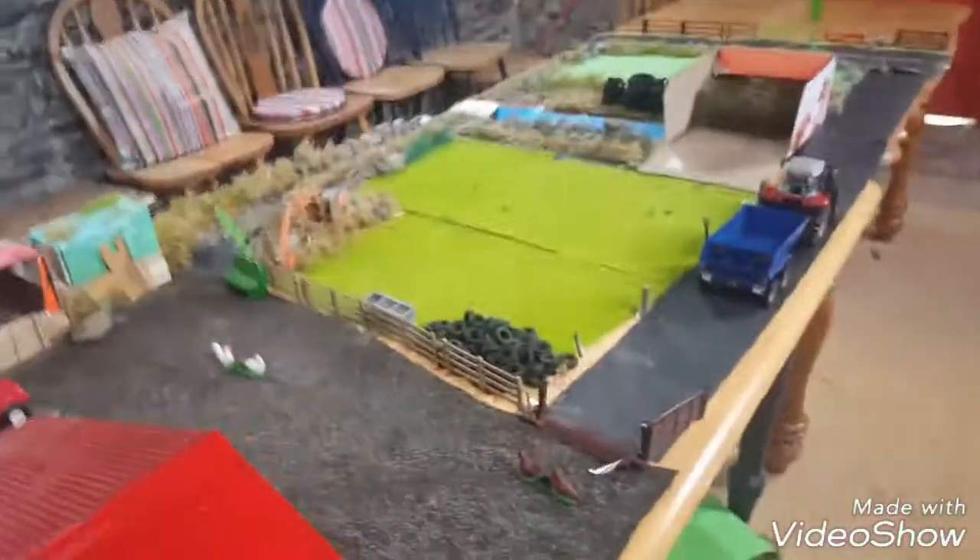Hello guys, my farm is 6, 10. Here today we are doing Glending Farm Day, Day 3, Season 4.